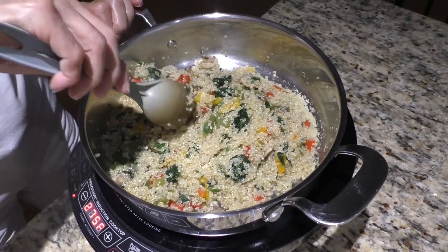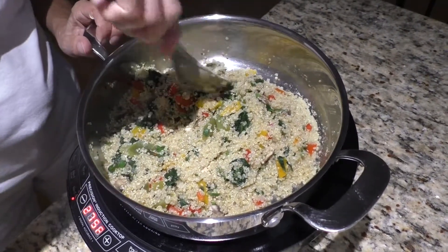Your body will be glad that you're eating vegan. There's no doubt about that.